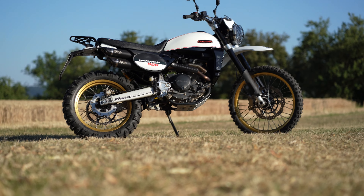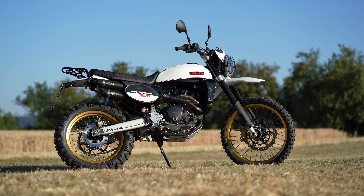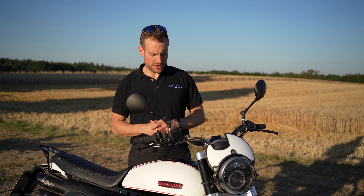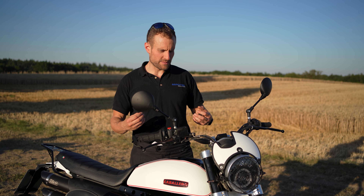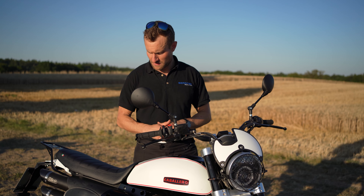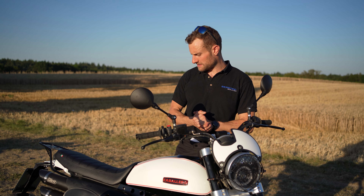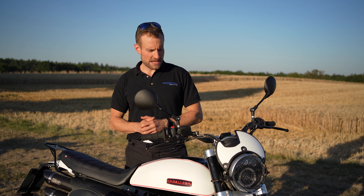Optisch haben wir uns am Dekor natürlich auch an der XT orientiert, weil wir diese Farbgebung aus den 80er Jahren und dieses klassische Design wirklich schön finden. Wir haben die Gabel in schwarz ausgeführt. Den Tank seht ihr ja – das ist ähnlich wie bei der XT: die Farben schwarz, weiß und rot. Die Caballero kommt original etwas knalliger und farbenfroher daher, aber so sind wir sehr zufrieden. Die Verkleidungsteile haben wir mitlackiert und die schwarze Sitzbank drauf gemacht.